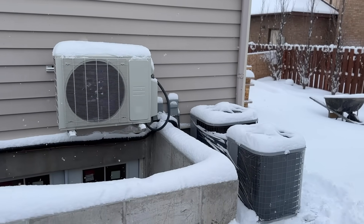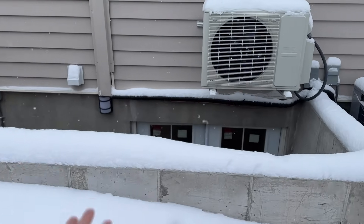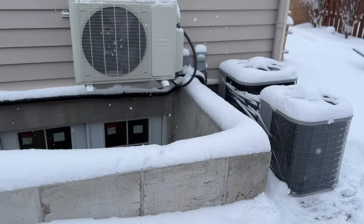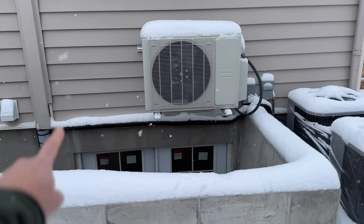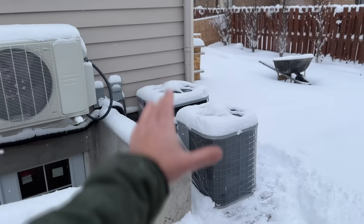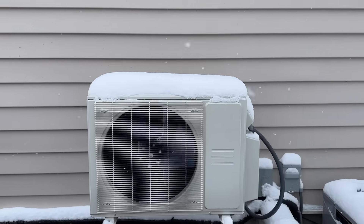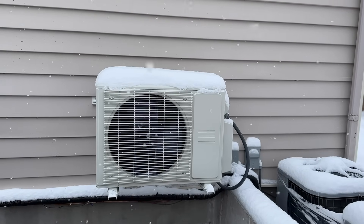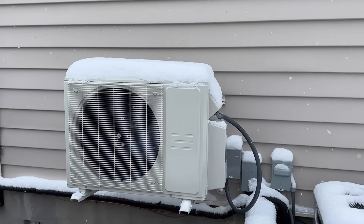This is the fully functional mini split that we're about to show you. This past summer we moved these units — they added on this basement here and these units used to be right here. So we extended the line set that way, reattached these units and they're good to go. But I specifically wanted to show you this unit. This is an 18,000 BTU ACIQ hyperheat mini split system.